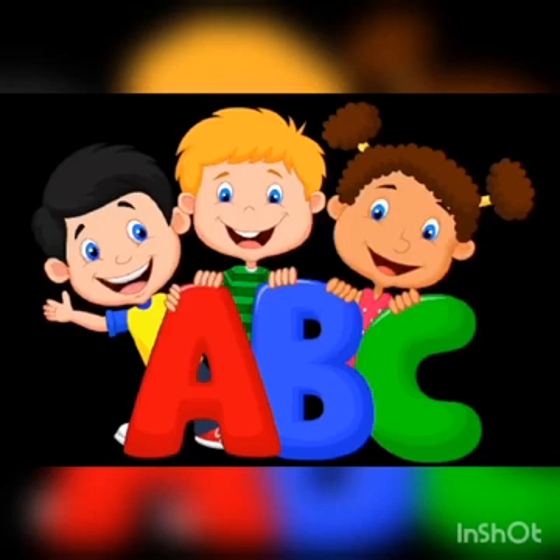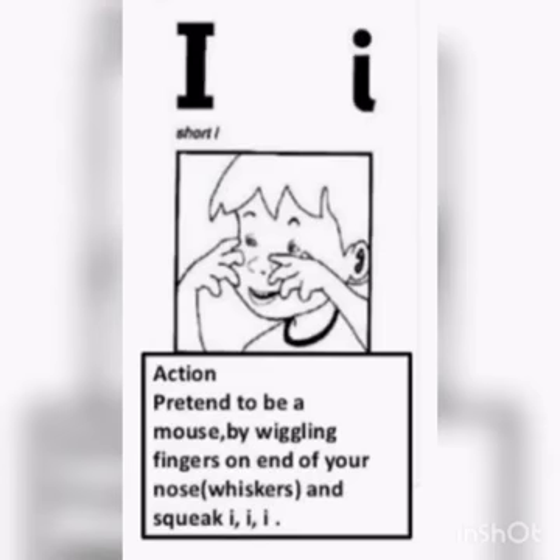Hi boys and girls, ready to learn a new sound? I will introduce to you today's sound. Do you remember how it looks like? Here is the sound. Do you remember what is the action of this sound? Let's find out now. We pretend to be a mouse by wiggling fingers on the end of our nose as the whiskers, and we squeak.